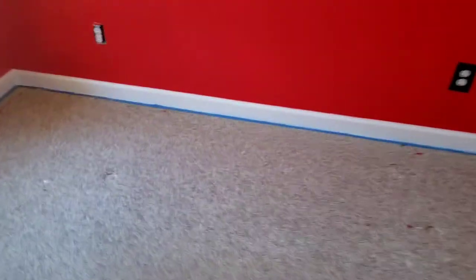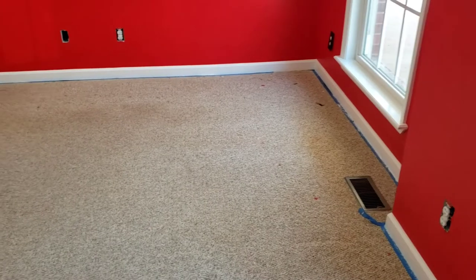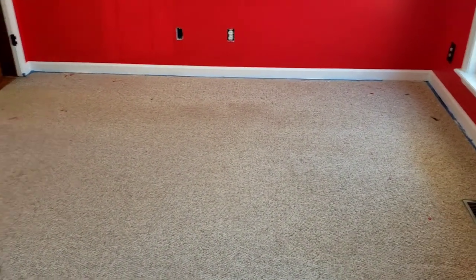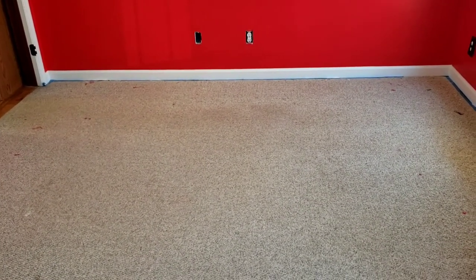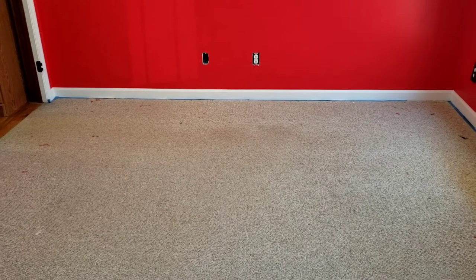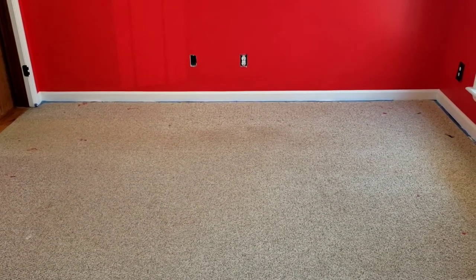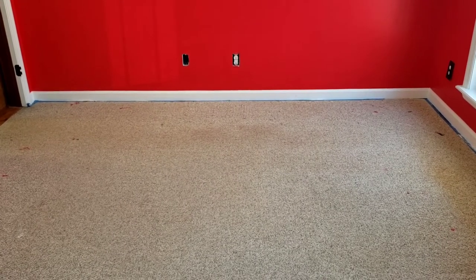Now we're going to replace the carpet. What I'm going to do is tear this carpet out, then take the new carpet and lay it face down, take this piece of carpet, and lay it face down on the back of the new piece of carpet.